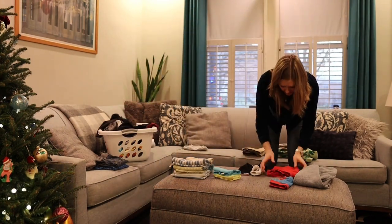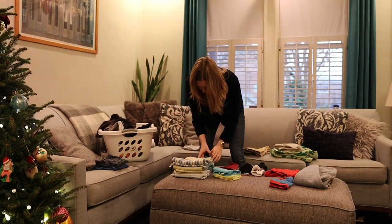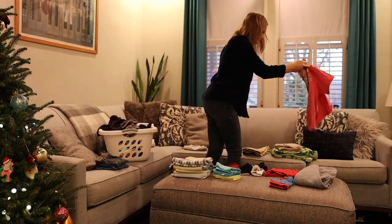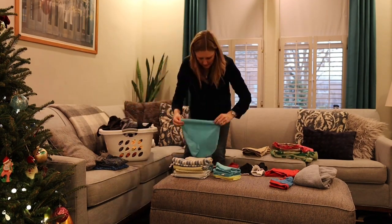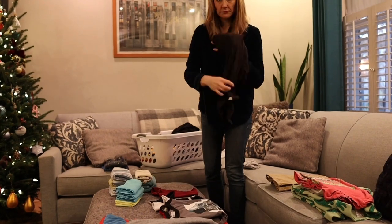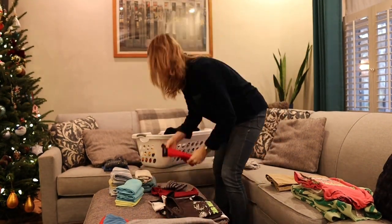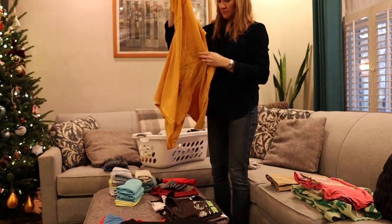My husband just told me I should have the kids do the laundry and fold it — he didn't realize I was filming. Generally we do have the kids do a lot of this because if they're sitting around watching TV it's a great activity for them to fold laundry and they're learning how to fold. But of course I wanted to make this video for you guys, so I'm folding it today.